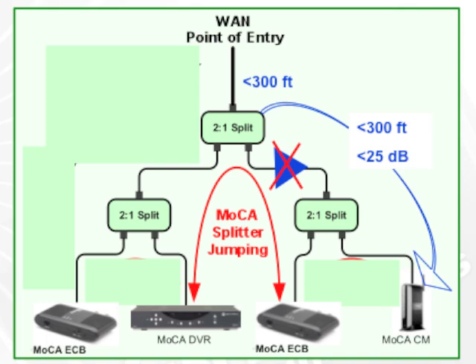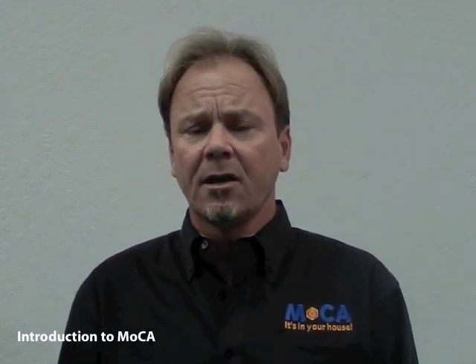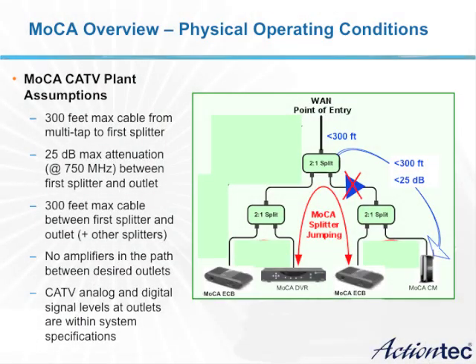MoCA works very efficiently from room to room in the house, regardless of how many splitters or the distance of the coax, up to certain limitations. The limitations of the home wiring are really in the coaxial cable distance and in the types of devices in the path between the home outlets. One critical limitation of MoCA is that it operates with a maximum of 300 feet of coaxial cable from the point of entry of the home to the home outlet.